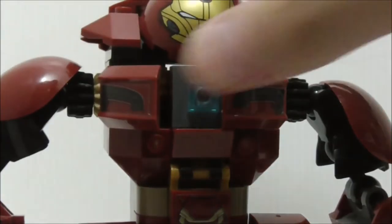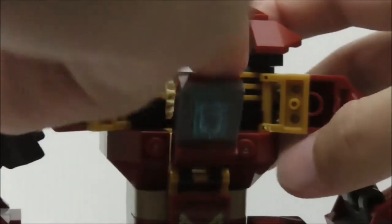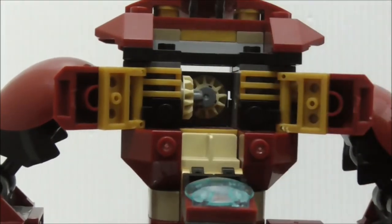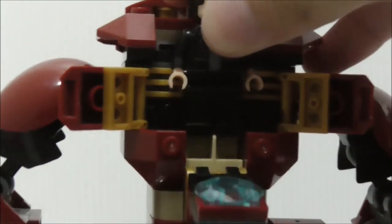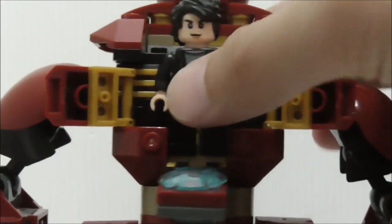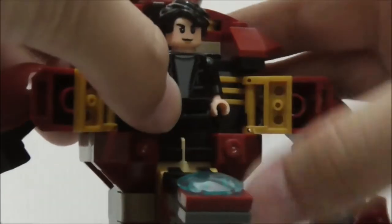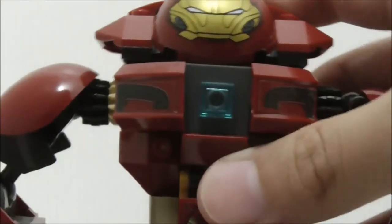Taking a closer look at the cockpit — you can open all the parts up since they're all clipped on. There's a divider piece inside where you can place Bruce Banner. It's a very tight fit, not very comfortable in there, but it does kind of work.